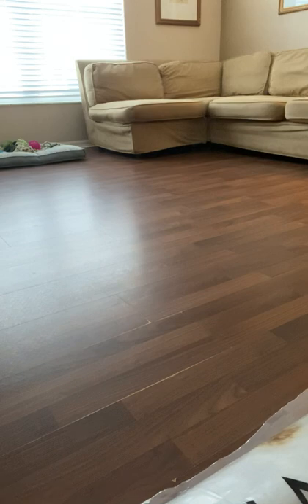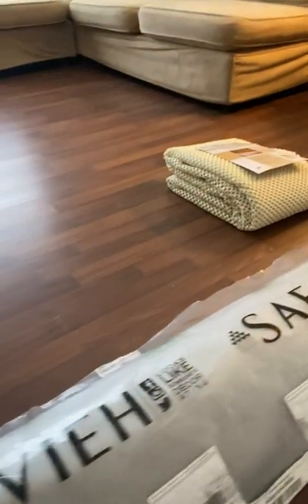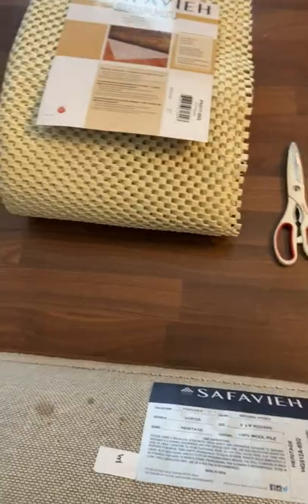This particular rug is a Safavia 8x8 area rug. It just came in, along with the padding that goes underneath the rug. Even though I opened it up, I kept the plastic on to show you how well it came packaged with the end caps and everything — it's really well protected during the shipping process. You can see it's made in India, and this particular model is the Heritage 8x8.